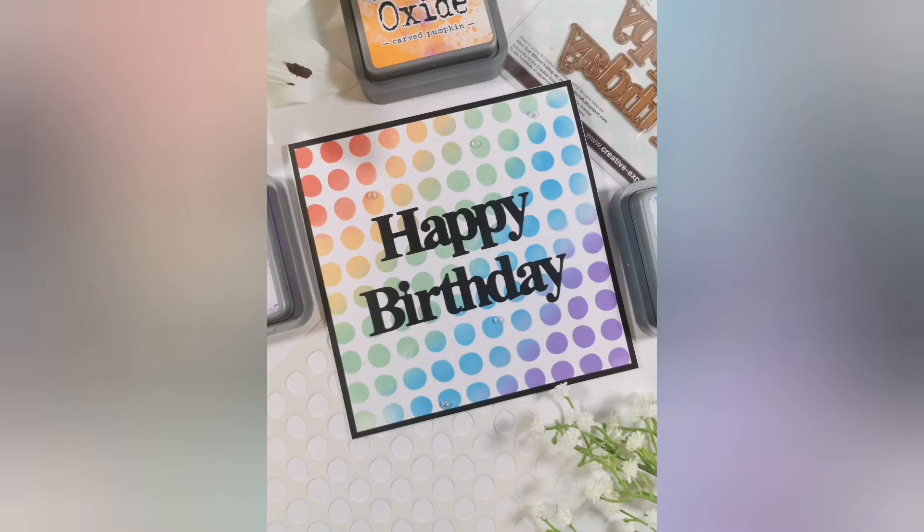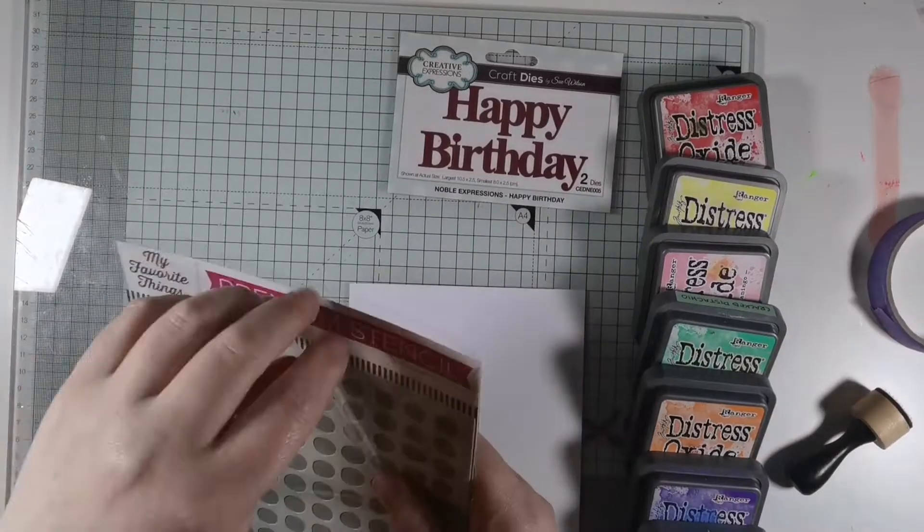Hello and welcome to my YouTube channel. Today I'm going to be showing you how to make this simple rainbow happy birthday card using the wonky dot stencil from My Favorite Things.